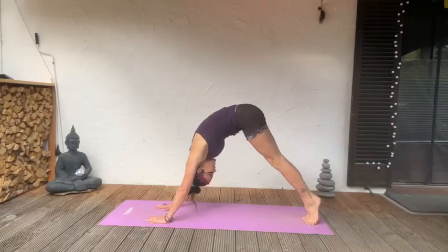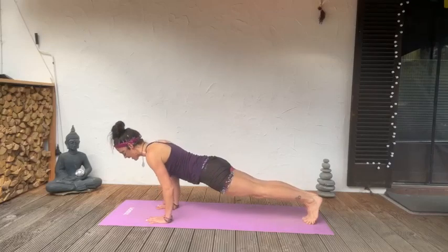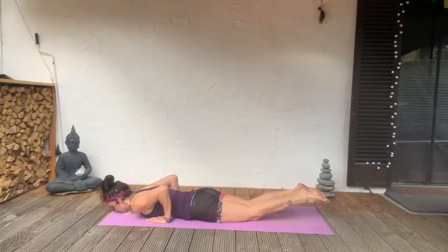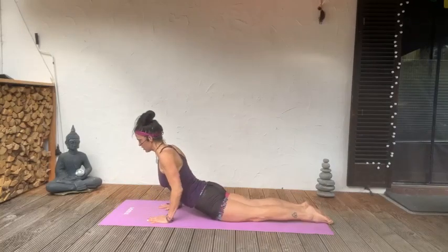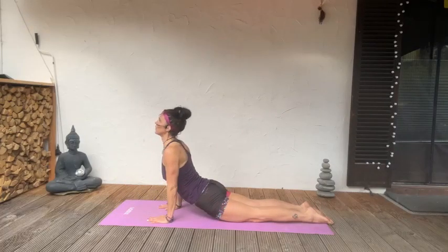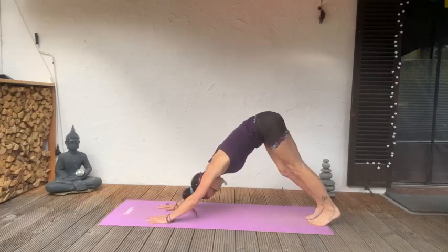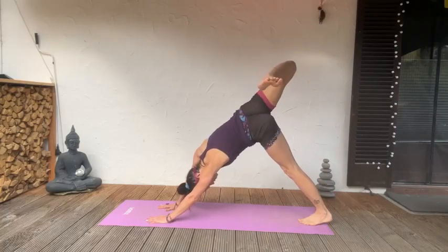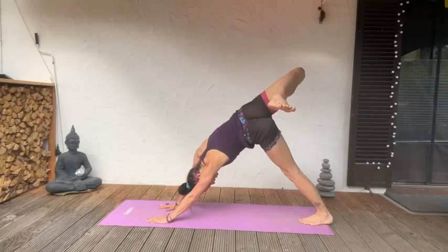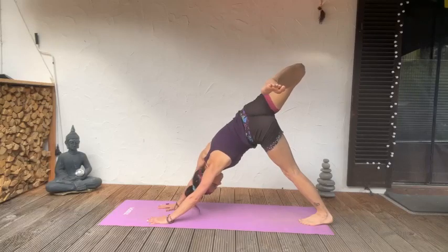I'm going to roll forward like a wave, engaging that core — drop the knees anytime. Exhale, lower to the floor, press the feet down, come into a cobra. Or if you wish, come into an upward dog — draw the shoulders down the back, feel the opening through your core. Moving back to down dog: left leg up, inhale, option to turn it over to the right, pressing that right heel down. Lengthen through the arms, press the fingers into the floor.